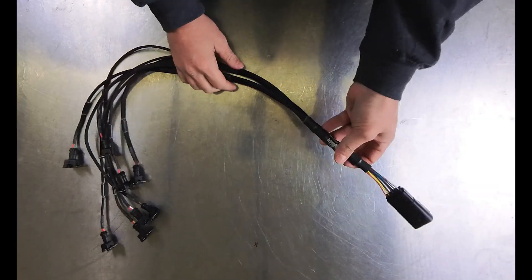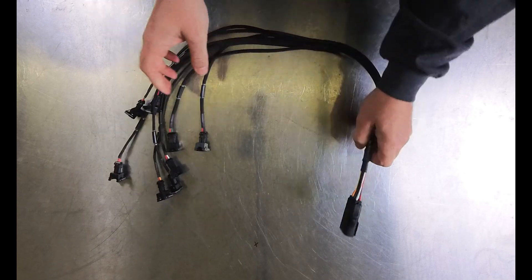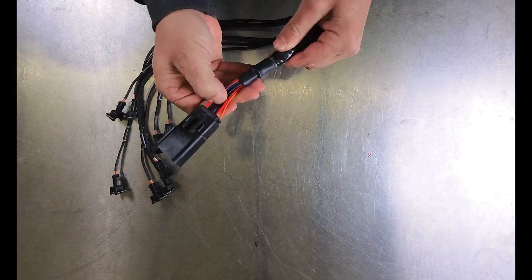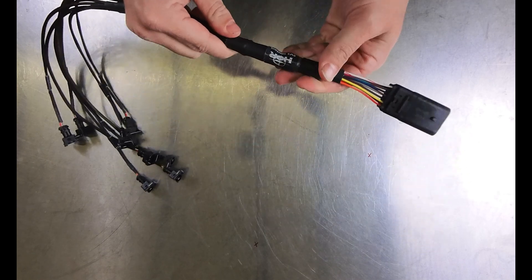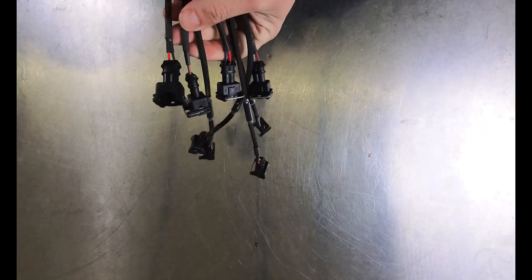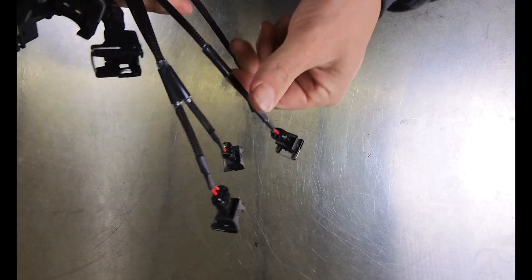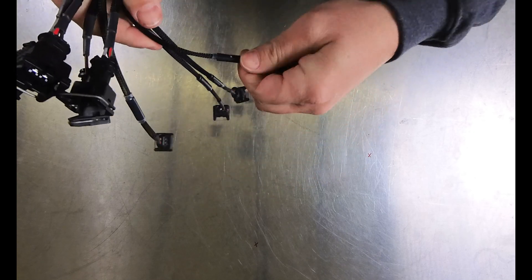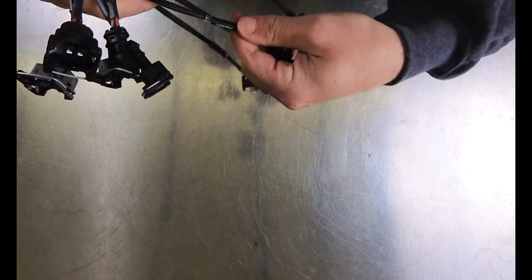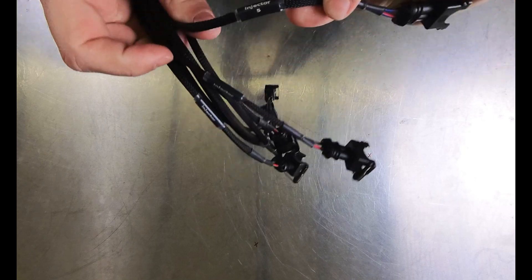First we have our injector harness. You can see it's branched really nicely, everything's enclosed, with really nice connectors and beefy power wires. It's labeled with what style injector connectors are used, and all of the injector connectors themselves are really nice. It's a safe bet to assume all injectors are numbered correctly — you're not going to have your even and odd banks swapped like on some standard Holley harnesses. None of the injector connectors are mislabeled as a knock sensor or coolant temp sensor, which actually does happen from time to time.